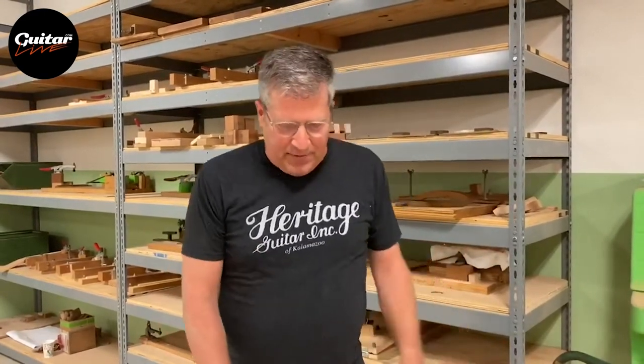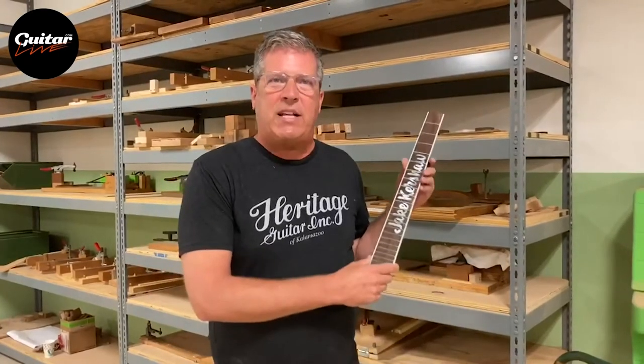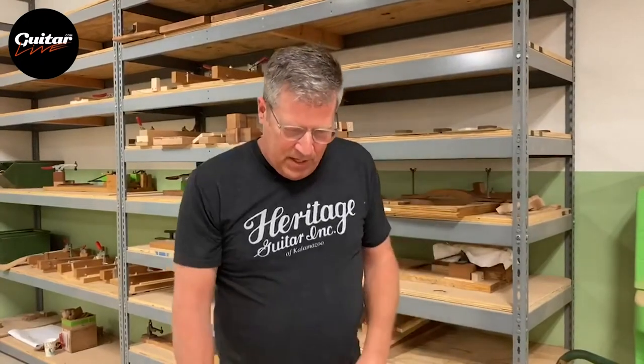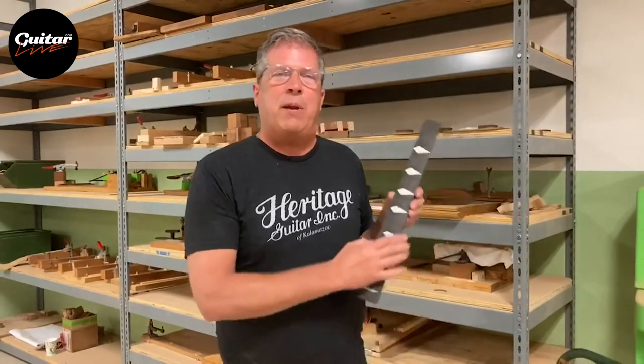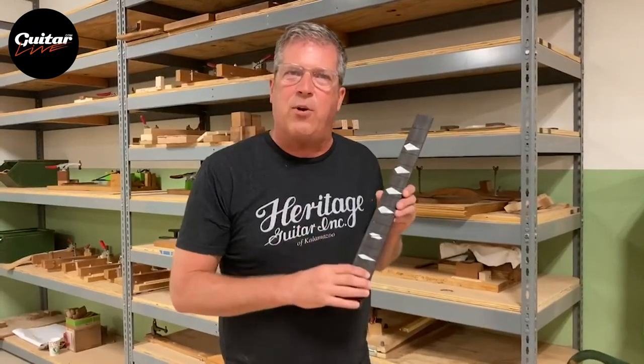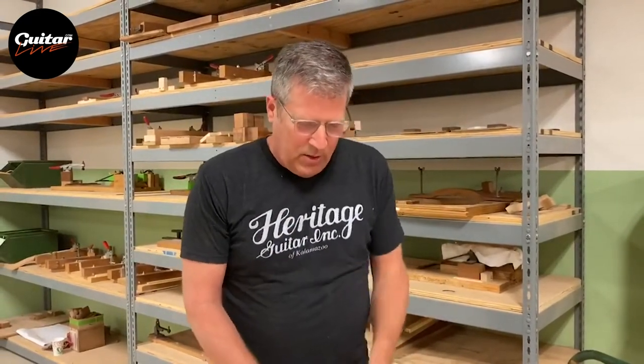We also have some examples of some custom work that we've done in the past for some of our customers in our custom shop. It's not too uncommon for people to come and ask us if we can do special things to make the guitars a little more special. We like to accommodate that work when we can.